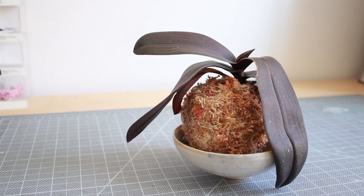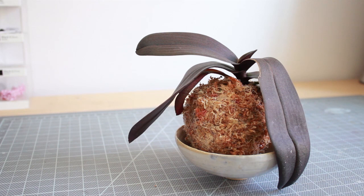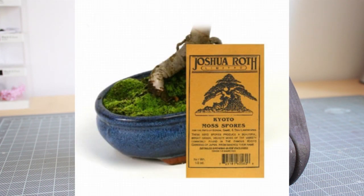There you have it — an orchid kokedama! A normal kokedama will have a layer of live moss on top of the sphagnum moss. I decided to skip that step because in my climate it probably wouldn't work out, but if you'd like to have lively green moss growing on top, you can go to your backyard, dig up some live moss and tie it down, or you can buy Kyoto moss spores which you spread over the moss and wait for them to grow.